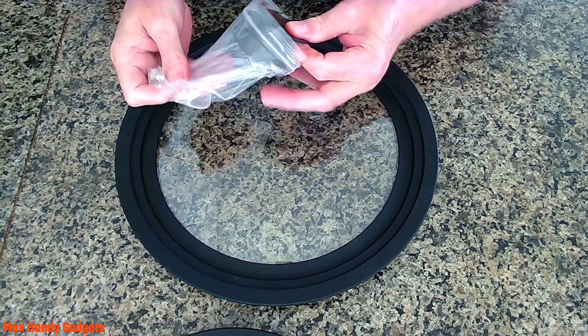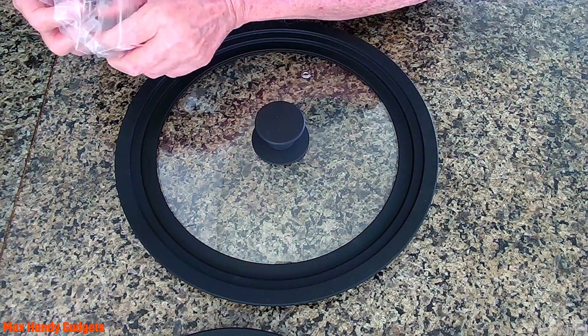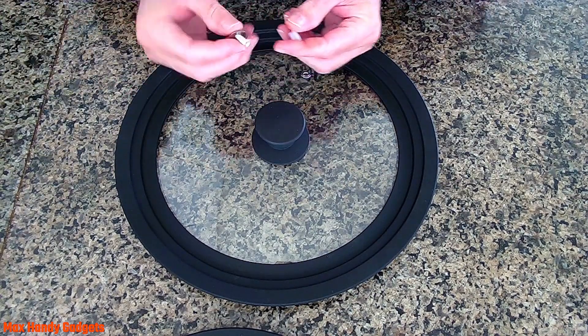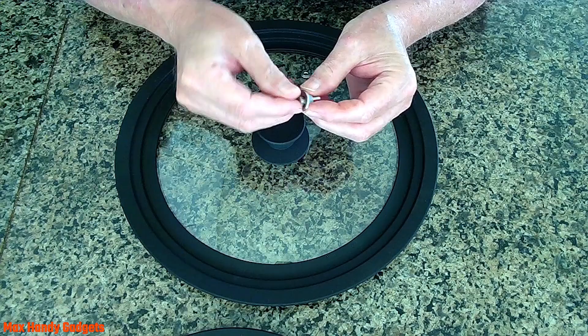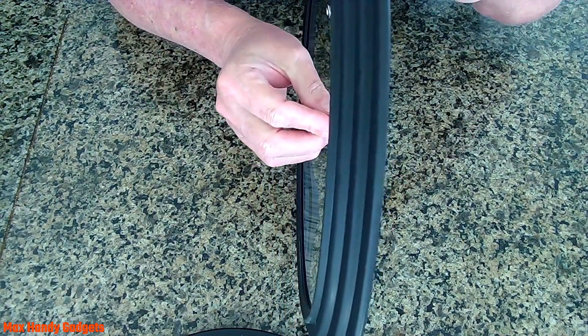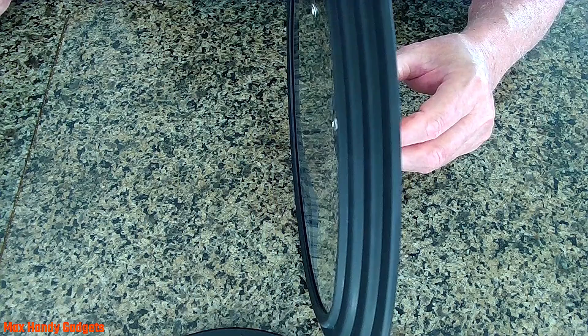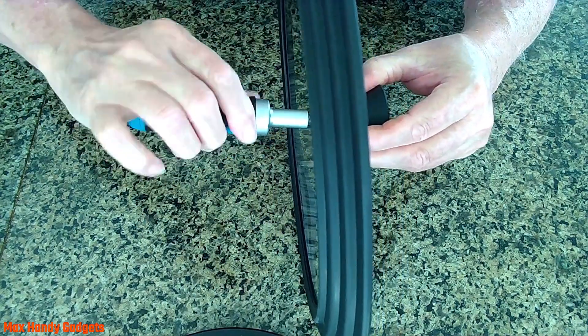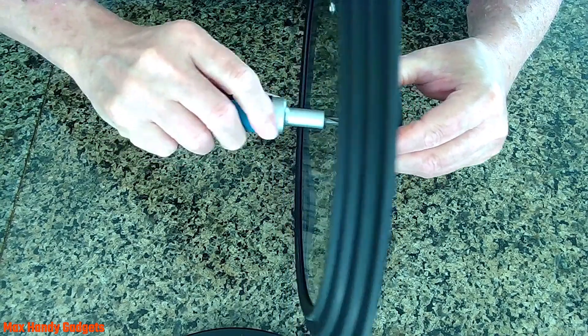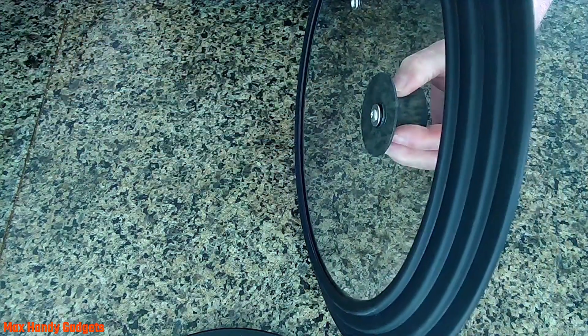Get the other one out of the bag — they're both the same size, so we're good. We'll get the little stainless steel washer and screw out and do the same thing to this one. Put the screw through, make sure the plastic washer is on the underside, get it started, and we'll tighten her up. Snug them up good. That's it. Looks good so far.